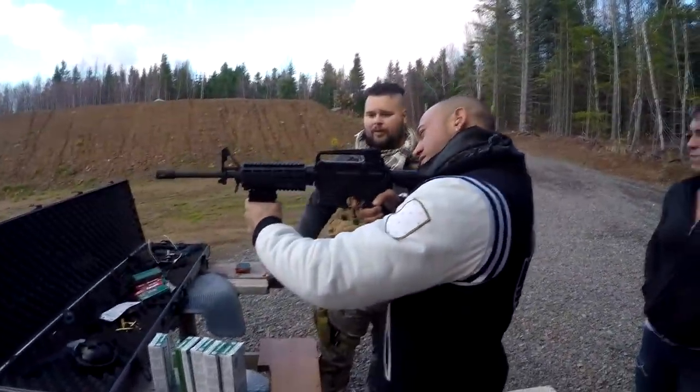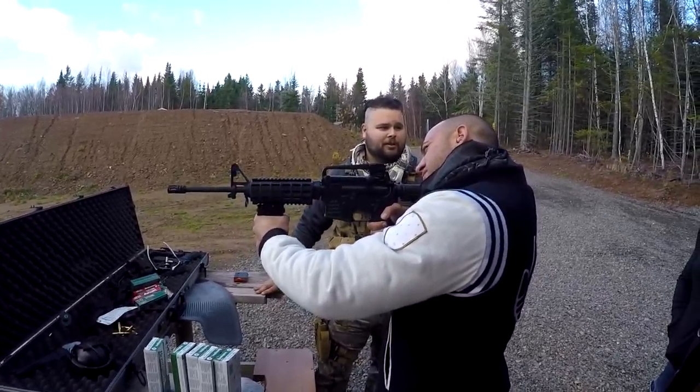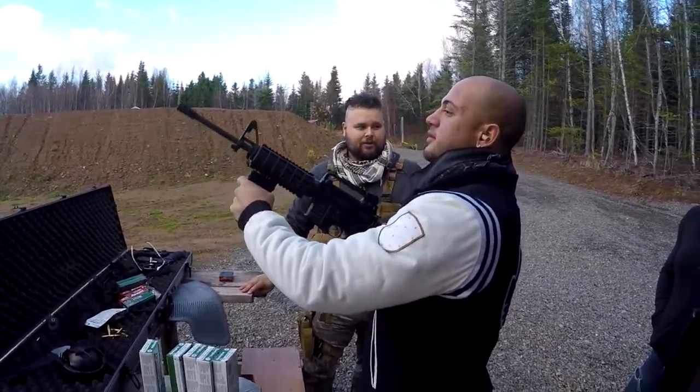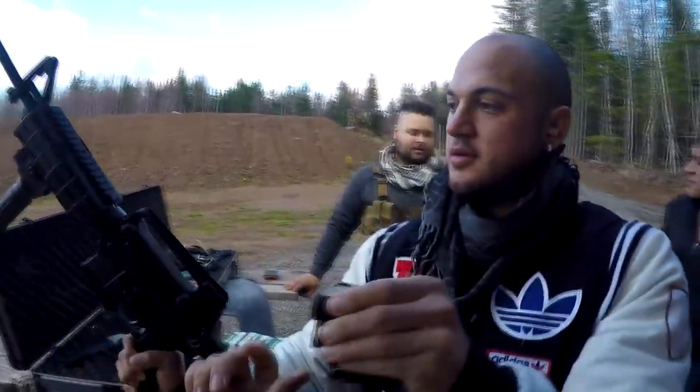You all done really good because you're all pointing it right down the range — and never point at somebody. That's a federal charge with three years minimum time in prison, for all those people pointing guns at me.